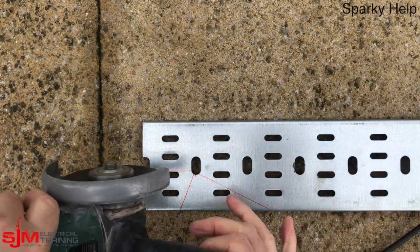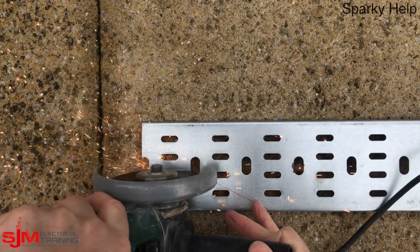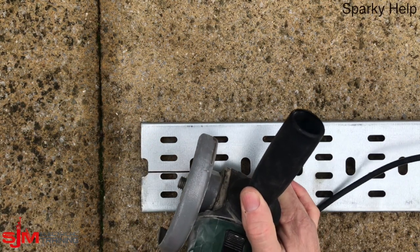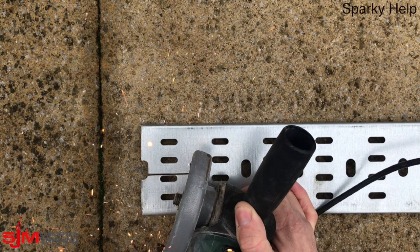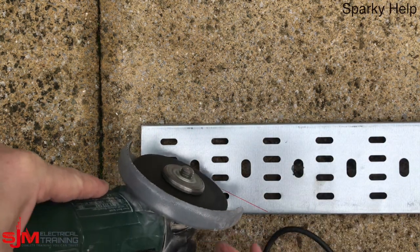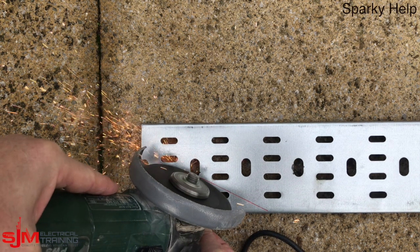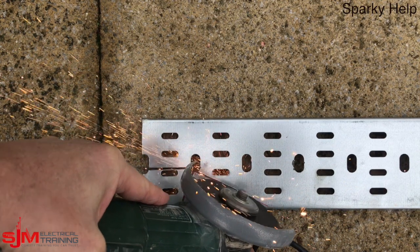What we mustn't do is cut the lip, so goggles on. Cut that one, and then cut that line, making sure we don't cut the return edge — we want to keep it as one piece. Which is why I turned it over; it's just easier. And then finally that cut there, all the way across. Remember: do not cut that last piece off.